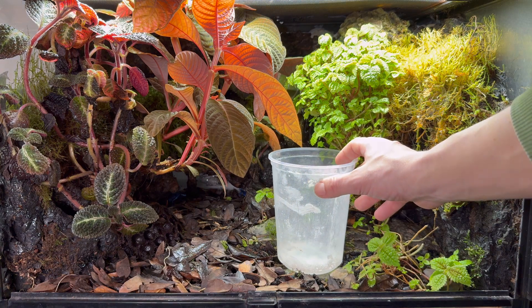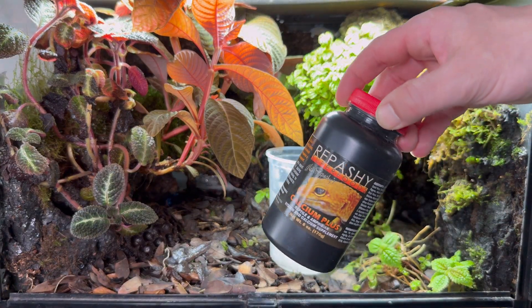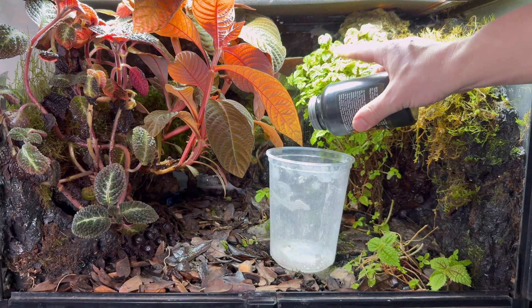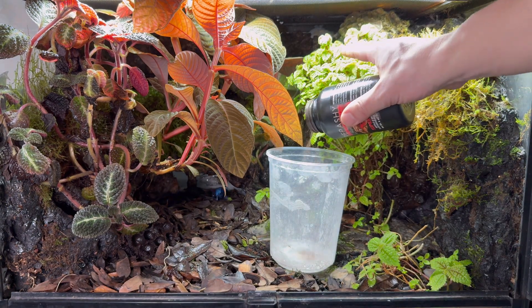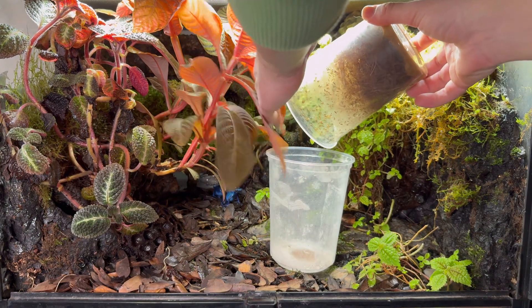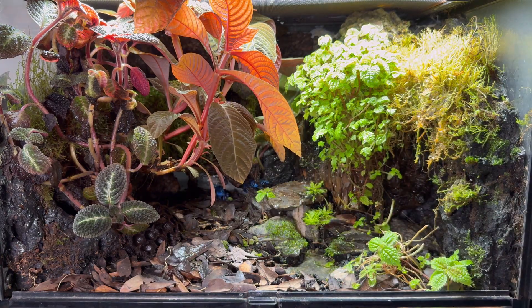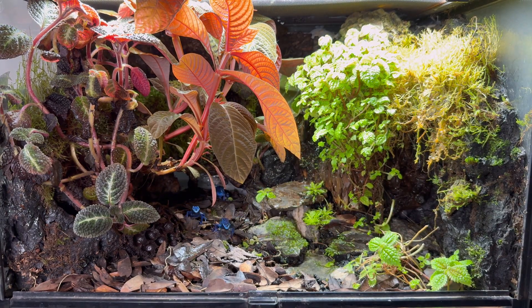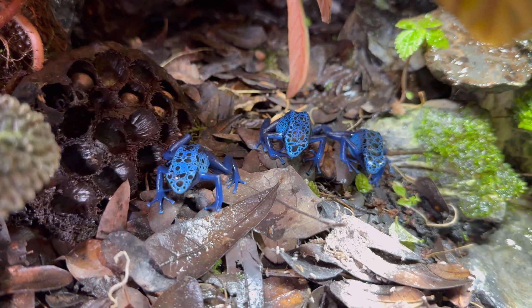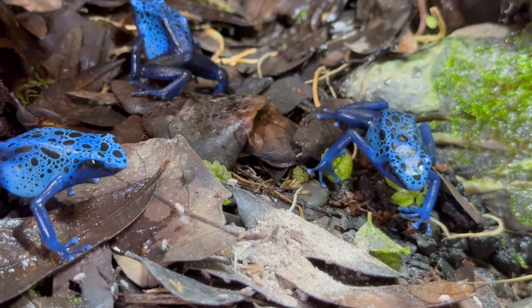Although my dart frogs really seem to love eating springtails, there's really not enough substance there. The main portion of their diet consists of flightless fruit flies — selective breeding and genetic mutations have resulted in a species of flies that no longer flies. I dust them down with calcium, and about once every two weeks with Repashy Super Pig and a vitamin A supplement. Feeding poison dart frogs is definitely one of the highlights of the hobby.